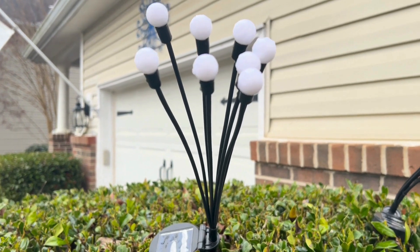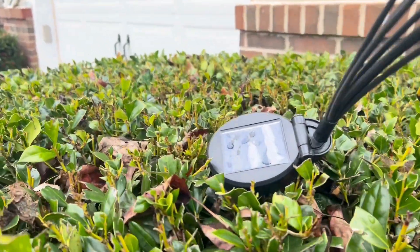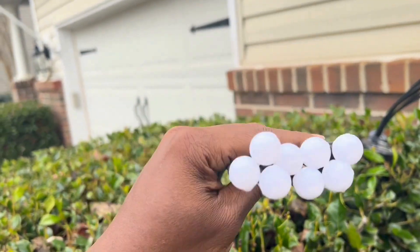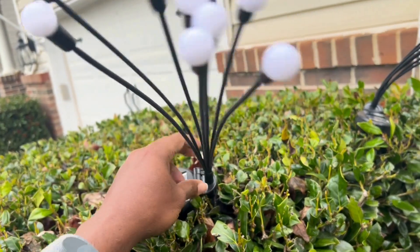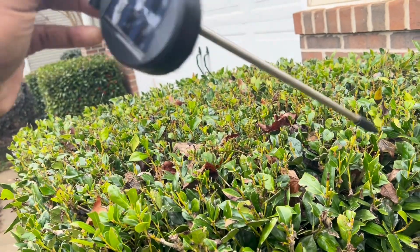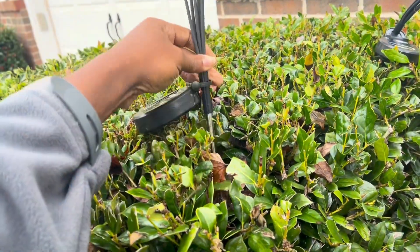Hello everyone, this is my review of the Dongooley Solar Garden Lights. These lights are not your typical lights. They have these stringed out on these balls, but they light up pretty nice and give it a little bit of a flare and some unique aesthetics to your garden.